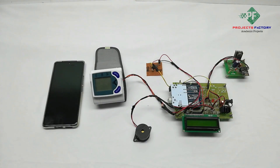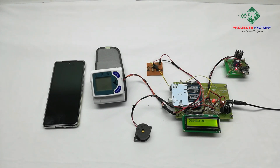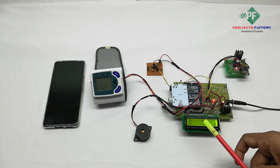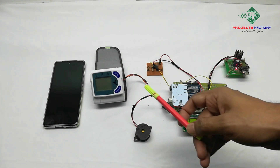Now power on the device. Wi-Fi is connecting. We can see here on the LCD: S means systolic, D means diastolic, H means heartbeat, and R means the device is ready.